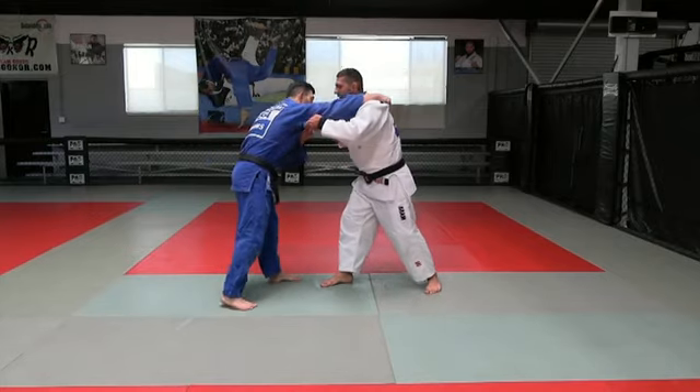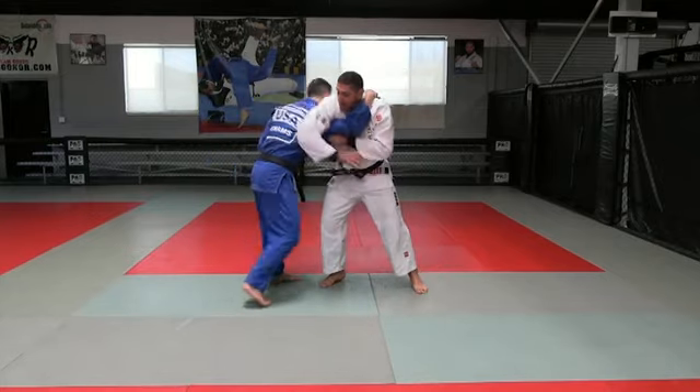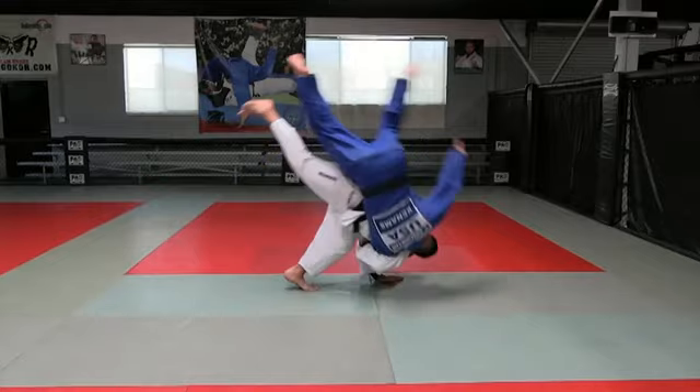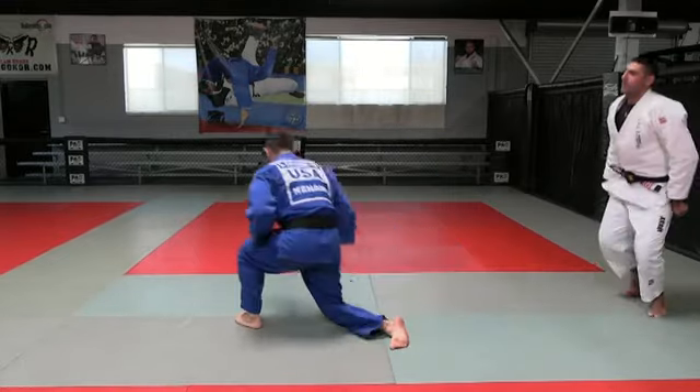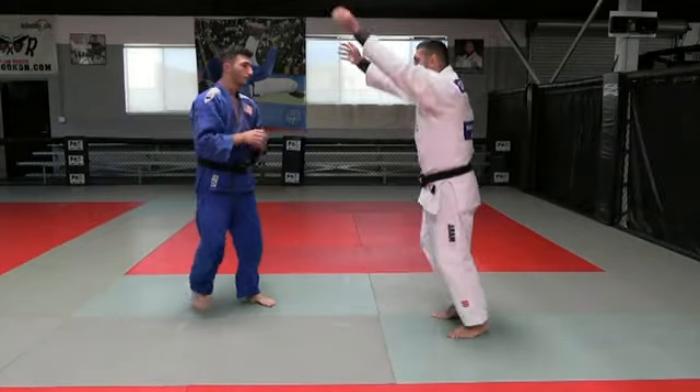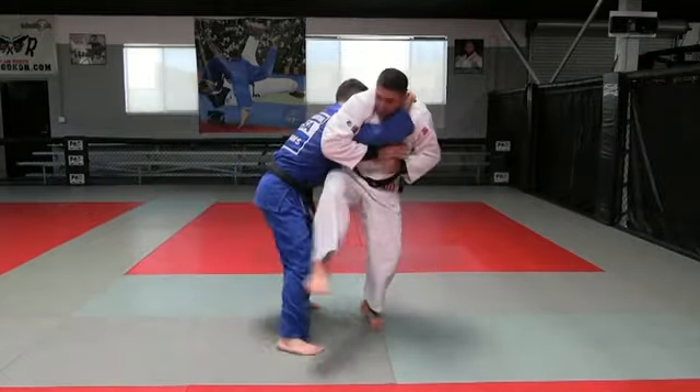Okay, he has Classic Grip. One, two, three. One more time. We're fighting, fighting, fighting here. Classic Grip. One, two.